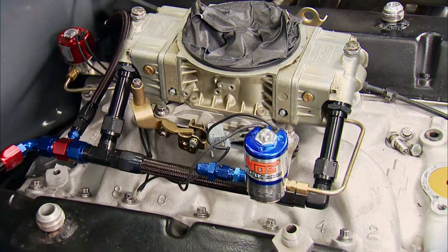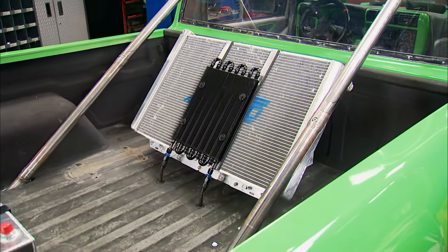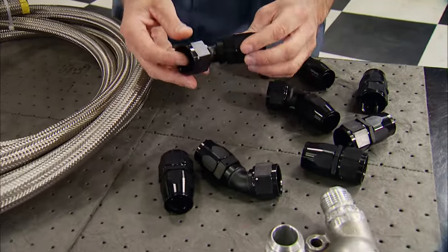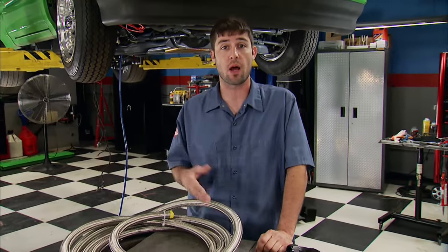Supplying fuel to the carb is a Holley single inlet fuel log. With the radiator being mounted all the way in the bed, we have a long way to route our coolant hoses. For those, we're using Earl's Dash 16 braided stainless hose and their black anodized fittings. We chose the braided stainless so it doesn't get rubbed through on the frame or the bottom of the body.